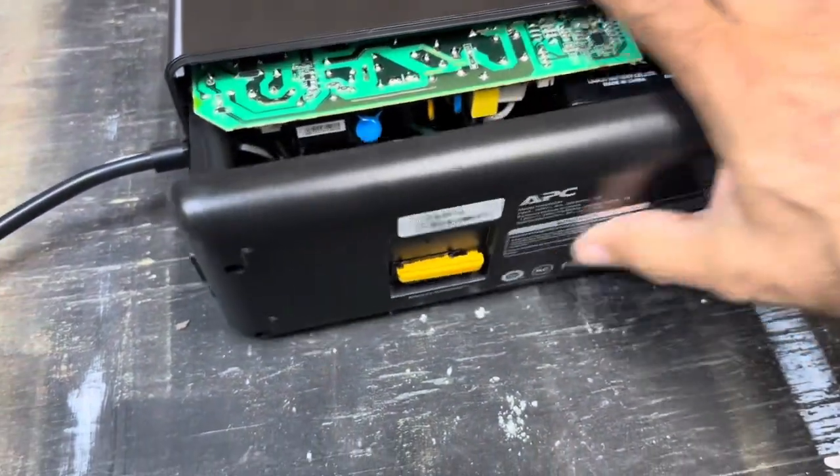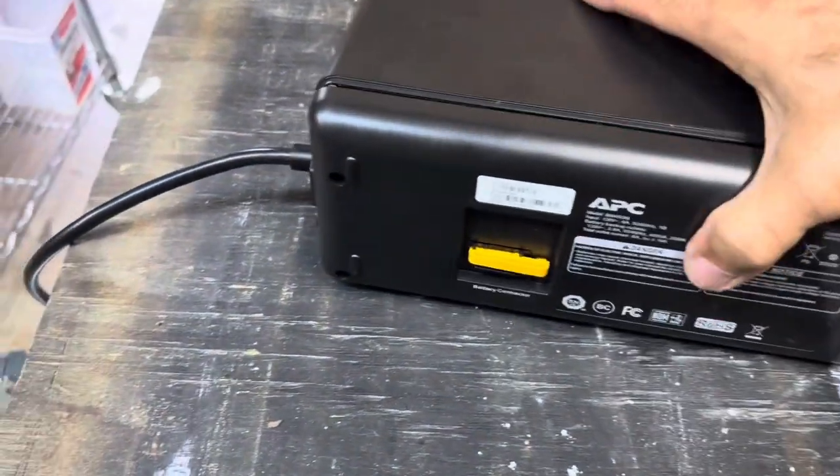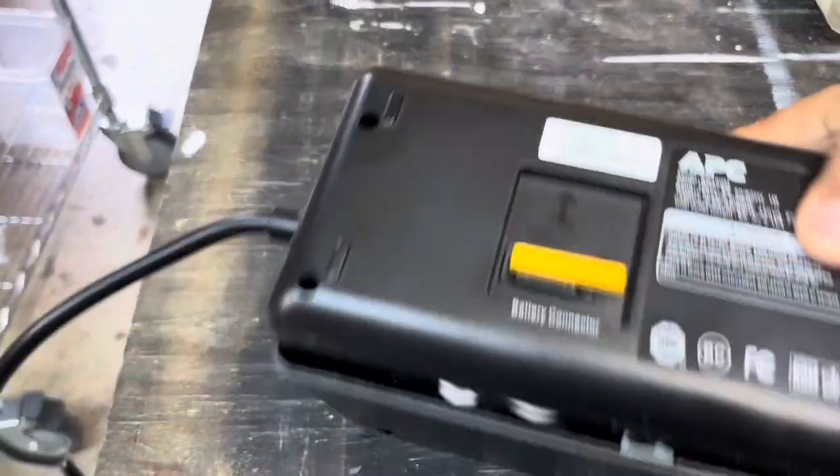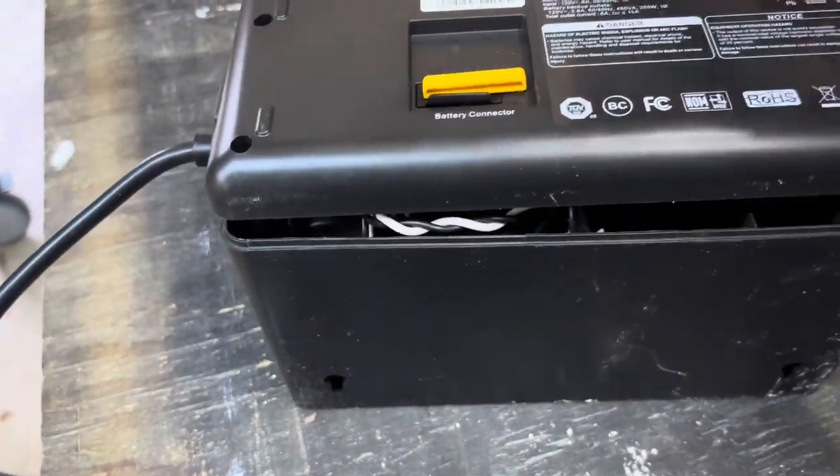It all fits tightly in there, so just wiggle it around, get it to fit in, turn it back upside down, put the screws in and then screw it tight.